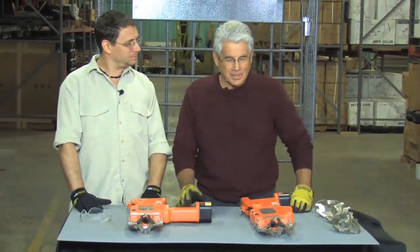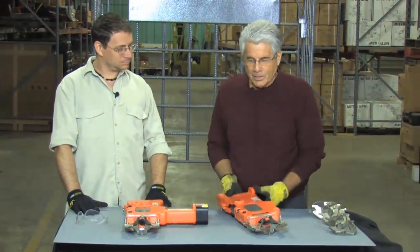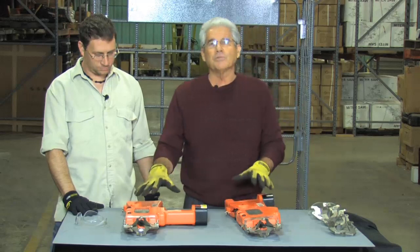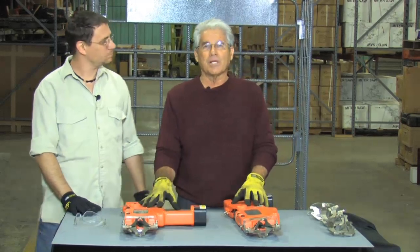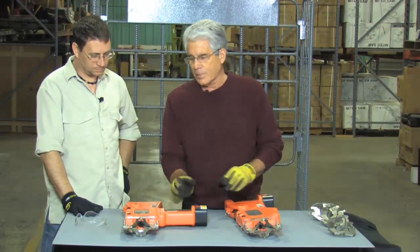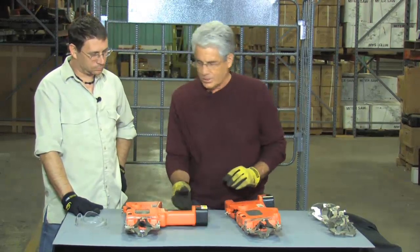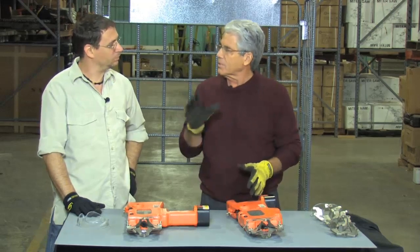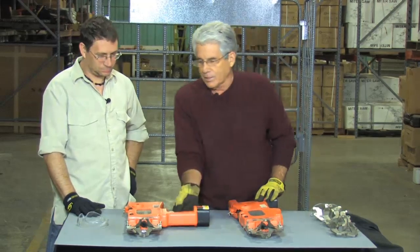Well thanks Steve, it's good to be here with you again today, and we are going to talk about this tying tool, which is an amazing product. Now you see two tools here, but it's actually the same product. All we've done is taken the handle that's in this pistol grip situation and put it on the back here so it could be in more of a rifle grip, and I'll explain why we do that in a little bit.